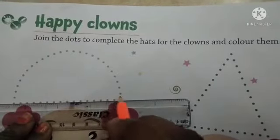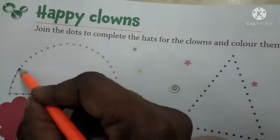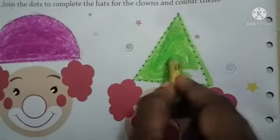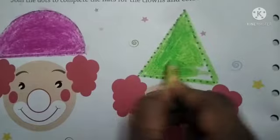First you have to join. We will take pink color and color. This way you have to color the clown's hats.